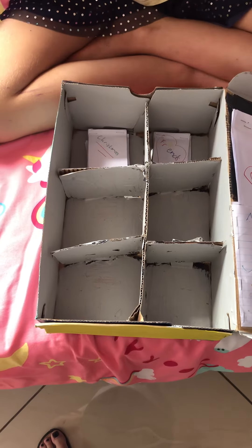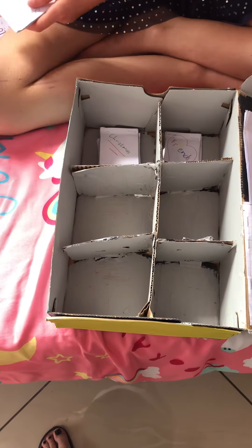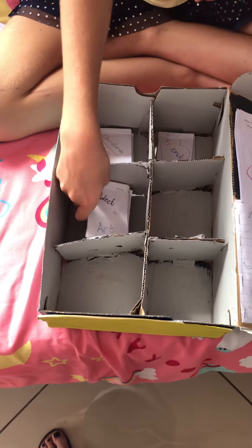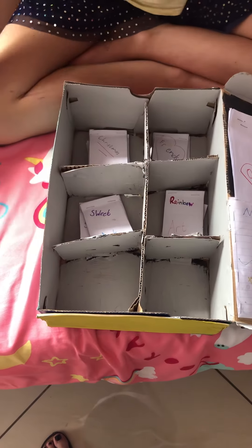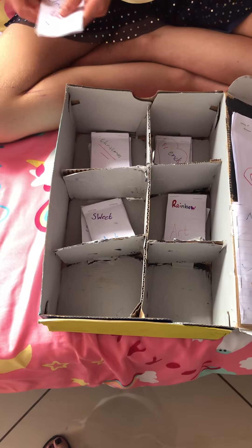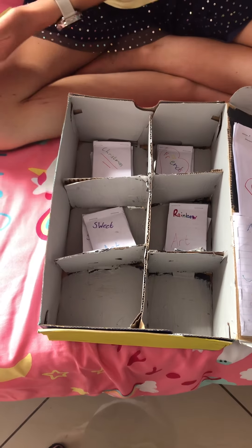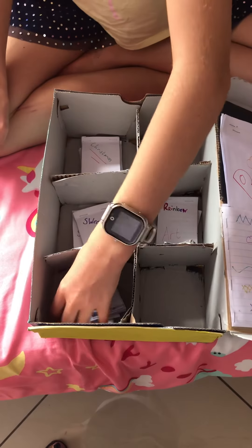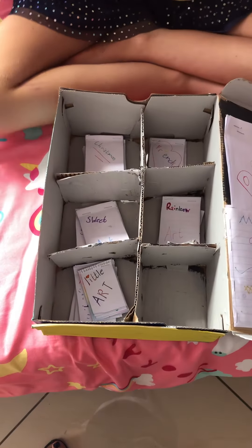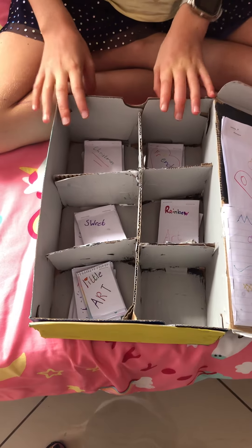These two can go in there, this and this can go in there, this and this go in there, and then these can go in there as well. You can see I have one extra space for when I make more.